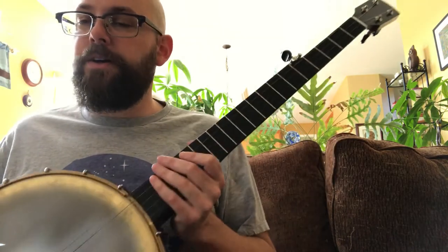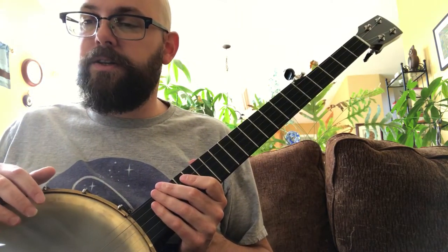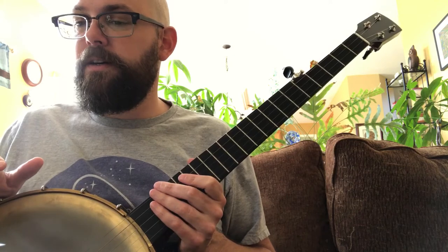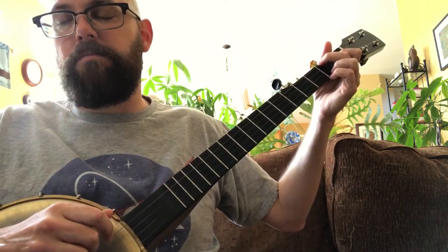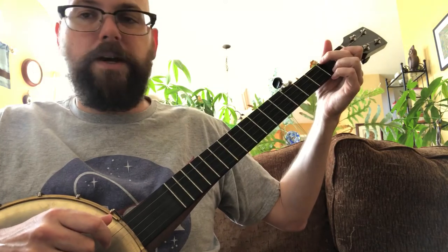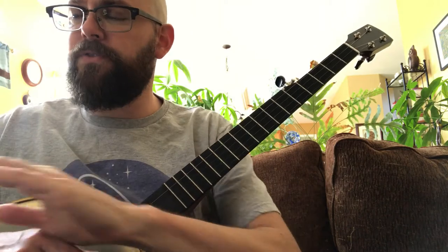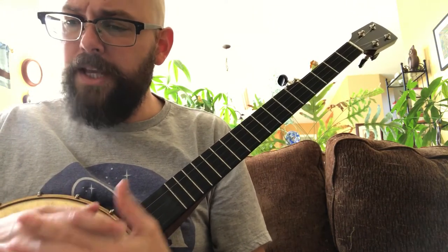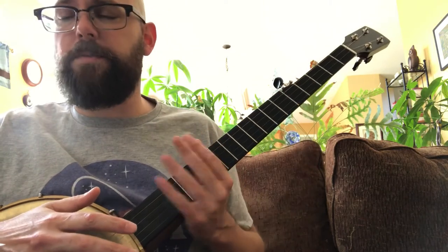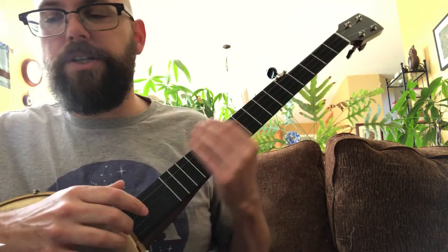The hardest thing about finding a song that works with banjo is finding the right key. E major is a really hard key to play on the banjo — you'd have to do tricks like using a capo. But this version of the song I'm learning is in the key of C, and that's great because I don't have to do any special tuning. It's just gonna work right out of the box if you're using open G tuning.